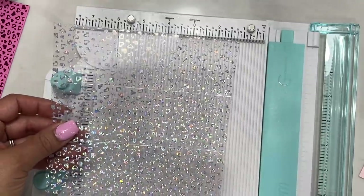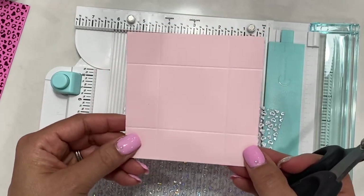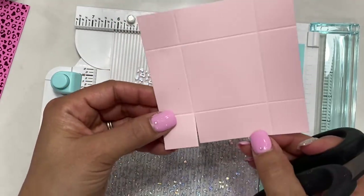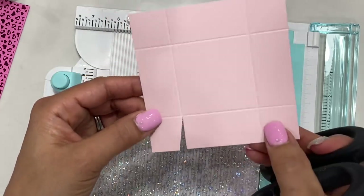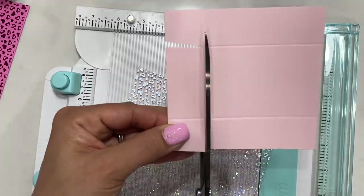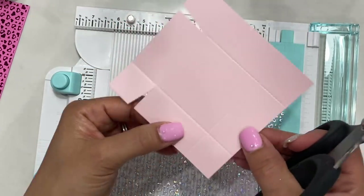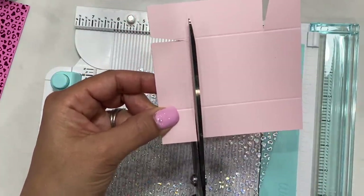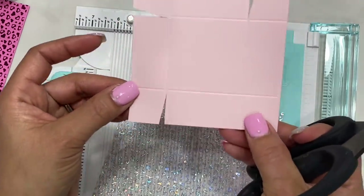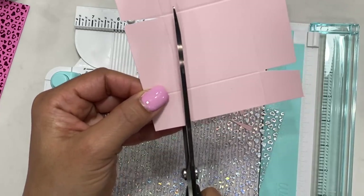Next, we're going to make some cuts so we can build the box — super simple. Cut right here and then cut at an angle, so we have a little triangle. Come over to the other corner and do the same: cut up and then cut up to the score line at an angle. Rotate and repeat on all four corners until you have four little cut triangles.